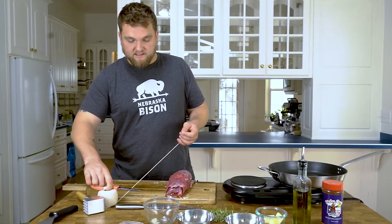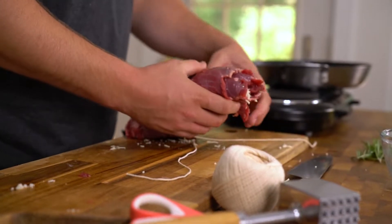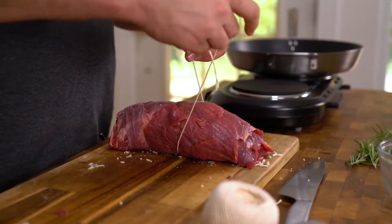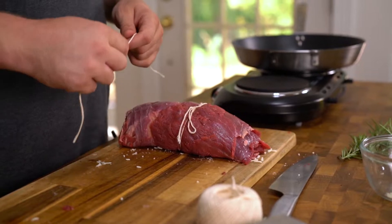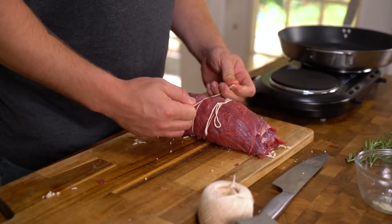Next we're going to take some cooking twine that is oven friendly. We're going to go ahead and cut off a piece and slide it under our pinwheel here. Look for right about where the center is and go ahead and tie that off. We're going to slowly work our way outside. The reason I like to do this is we're not forcing all of the ingredients to the center of the pinwheel — we're making sure we get an even amount of cheese and herbs to the outside of these pinwheels as we are in the center, trying to create as much consistency as possible.